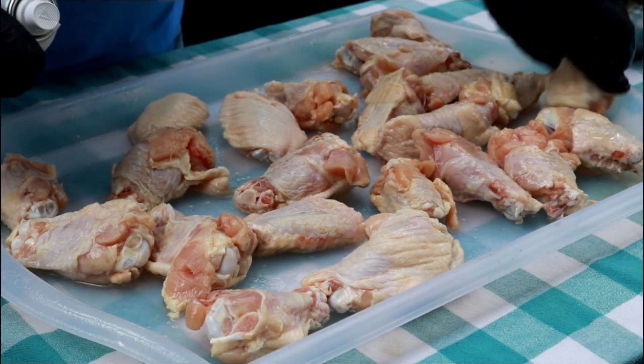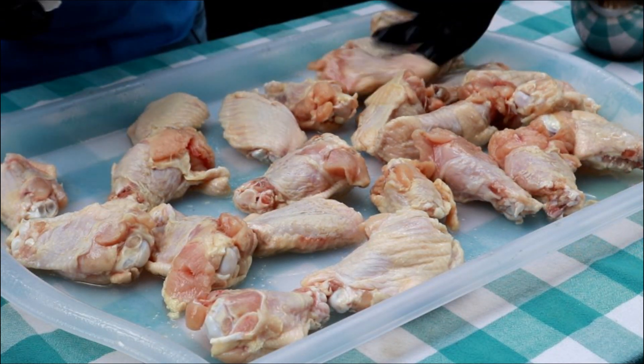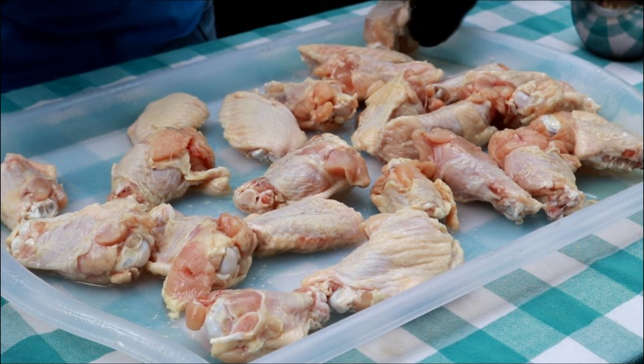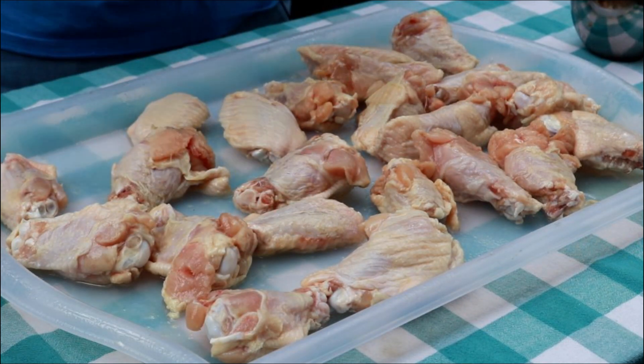What we want to do is make sure we get this duck fat on both sides. There'll be a little bit on this tray so that when we turn them over it'll keep the duck fat on them.